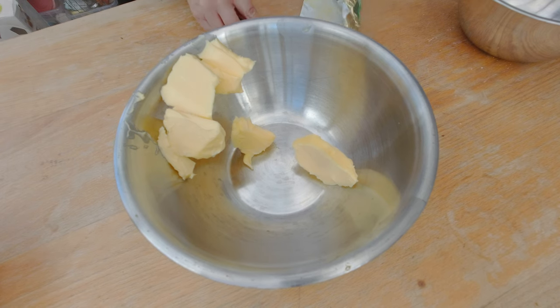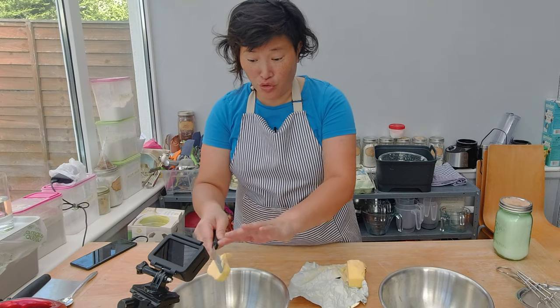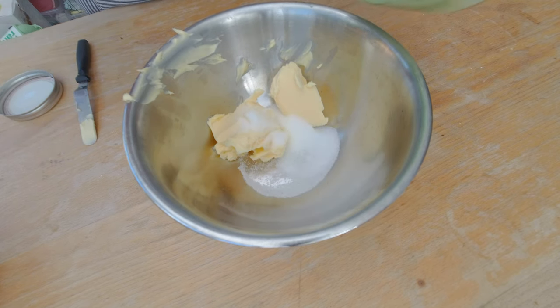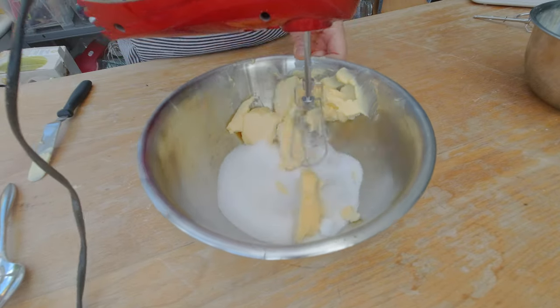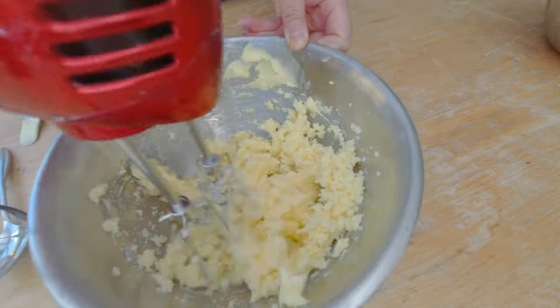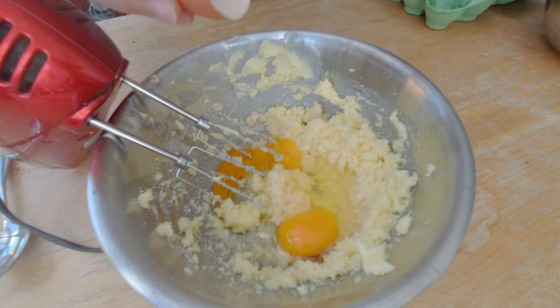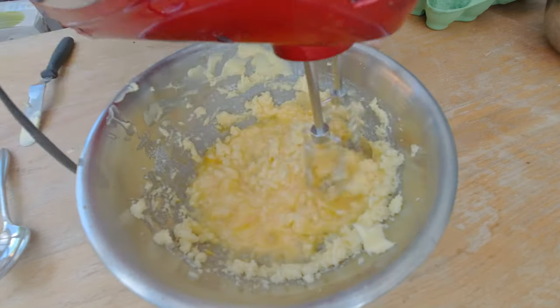So I'm going to measure 125 grams of butter for this recipe — it's by the way a German recipe. The butter is at room temperature and I'm going to add 125 grams of sugar and cream the butter and the sugar using my handheld mixer. For this batch I'm going to use two whole eggs without separating the yolks from the whites, and I'll cream the butter, eggs, and sugar until they're well combined.